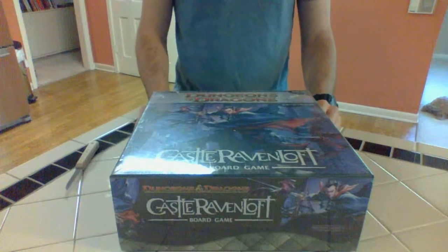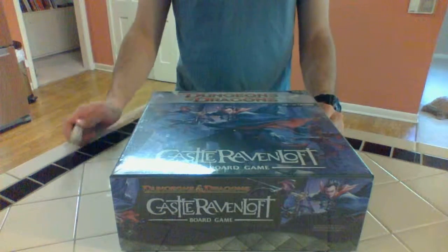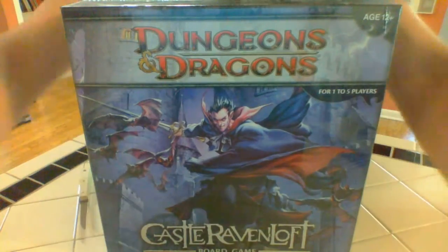Hopefully we'll get a lot of play out of this and it'll be easier to get my friends into than War Machine, and cheaper for them to start playing as well, since everything we need is going to be right here in this box.